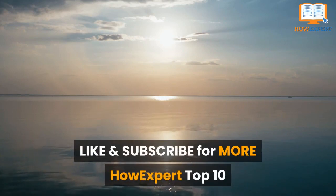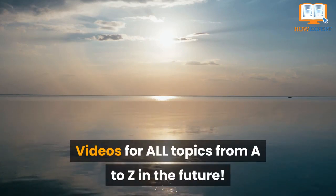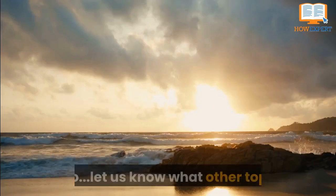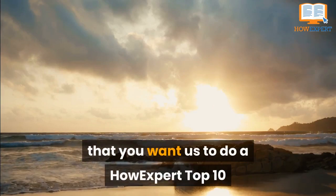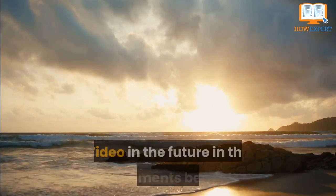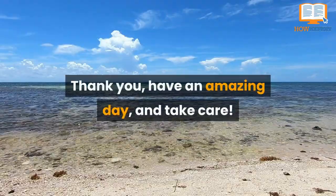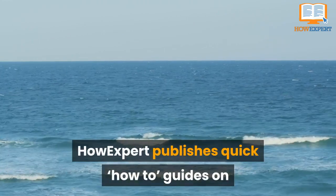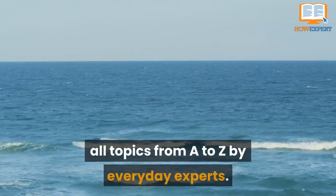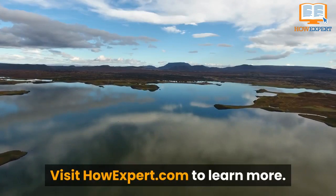If you liked our video, be sure to click like and subscribe for more HowExpert top 10 videos for all topics from A to Z. Let us know what other topics you want us to cover in the comments below. Thank you, have an amazing day, and take care. HowExpert publishes quick how-to guides on all topics from A to Z by everyday experts — visit howexpert.com to learn more.